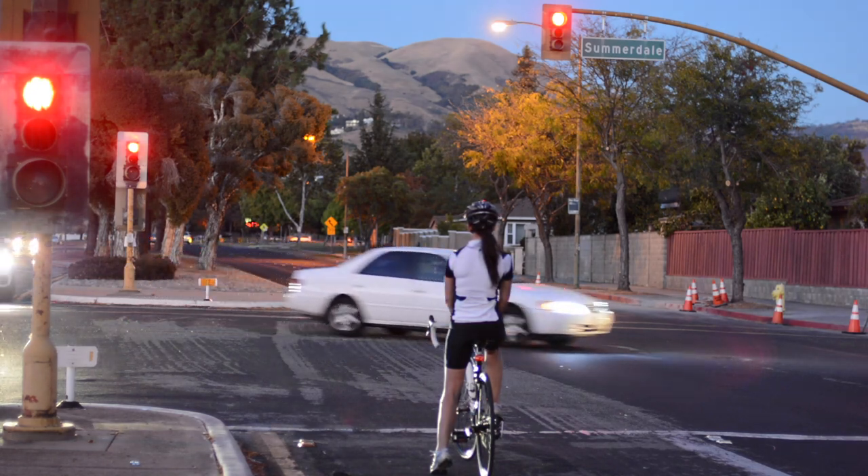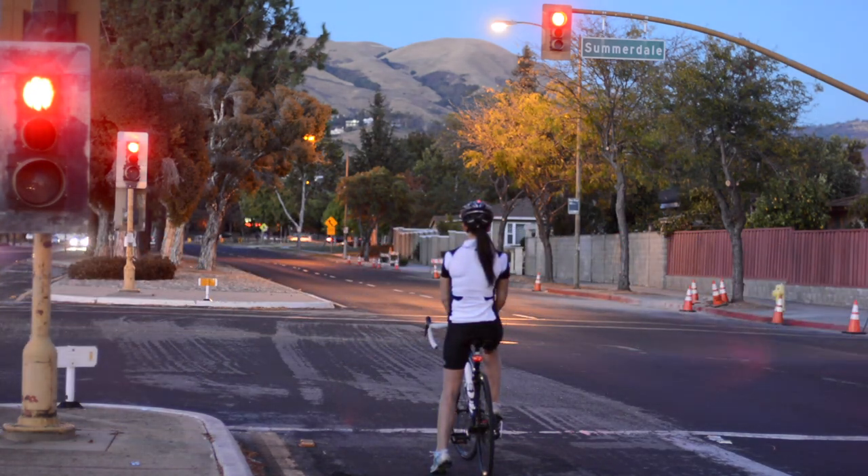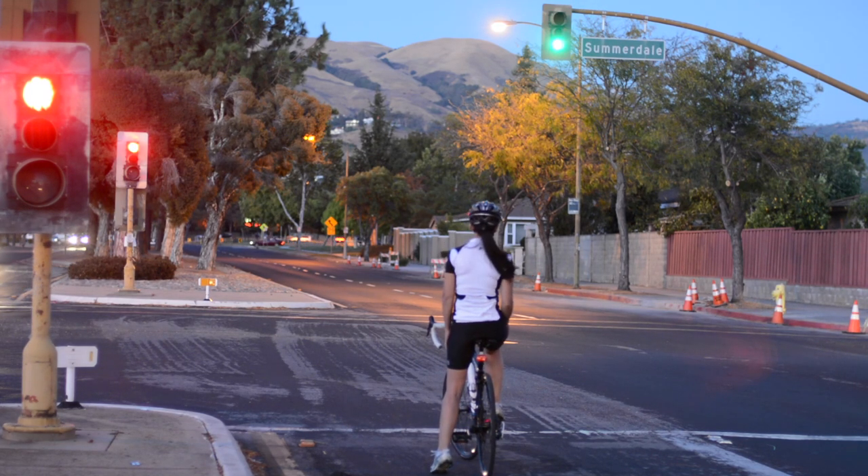Ever been stuck at a red light with no cars around and no green light coming? Bikes often don't get detected by traffic sensors — after all, they were designed to detect cars. But cyclists no longer have to sit and do nothing.